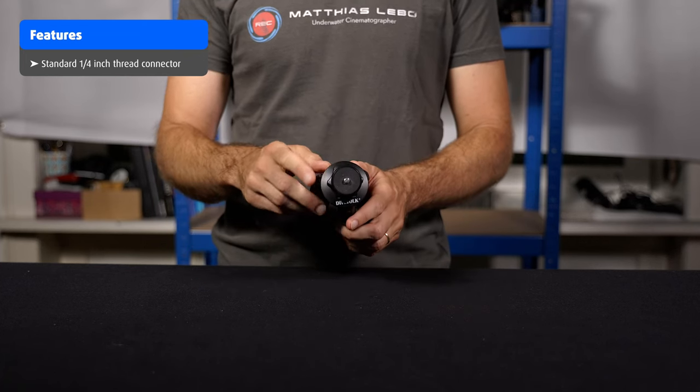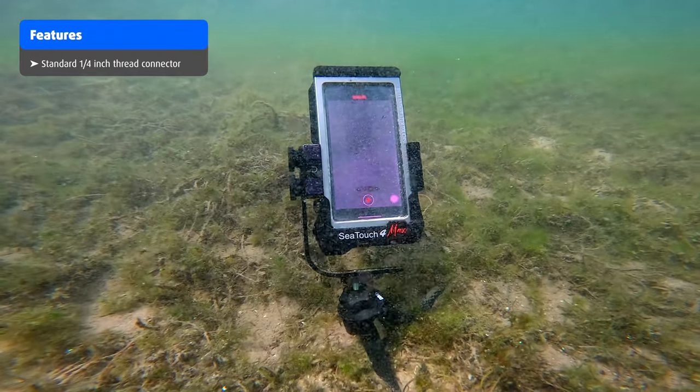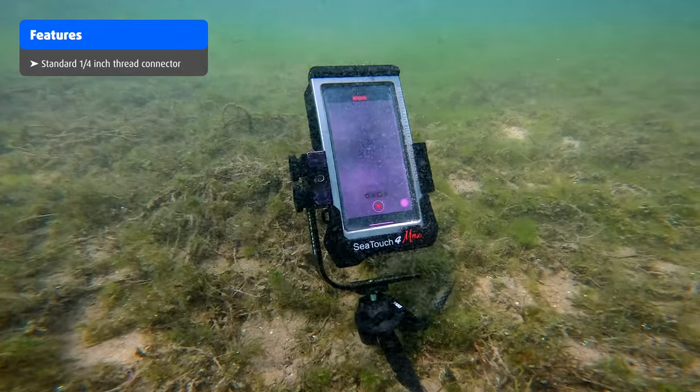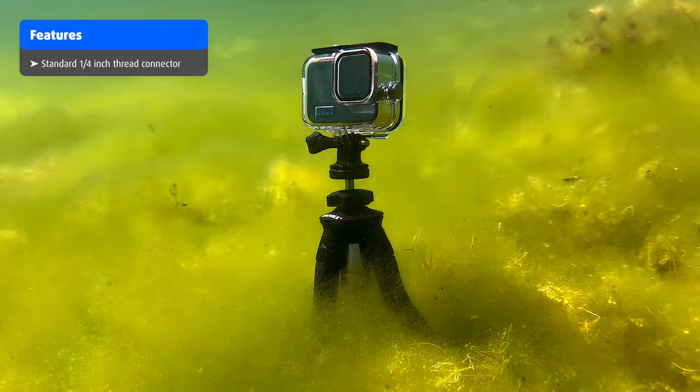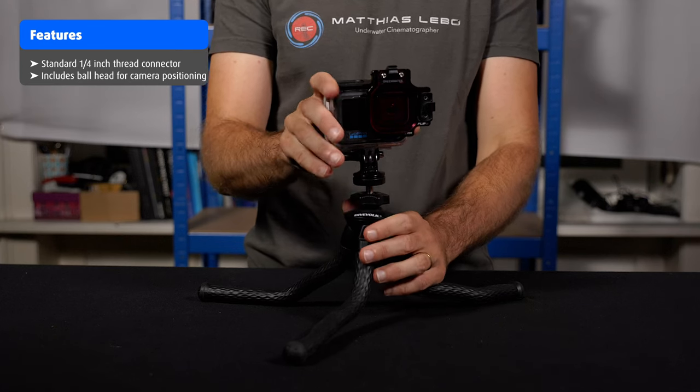The Dive Fork underwater flexible tripod is by far the most advanced tripod that I've ever used underwater. The main features include a standard one-quarter inch thread connector that can be used to connect, for example, your Dive Fork C-Touch 4 Max underwater smartphone housing to the tripod. You can also attach any other camera underwater housing or accessory that works with a one-quarter inch connection, like a GoPro or other action cam. The tripod comes with a ball head allowing you to adjust the position of the camera very easily and precisely.